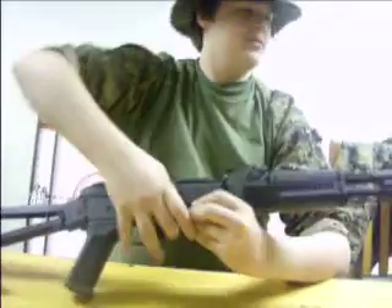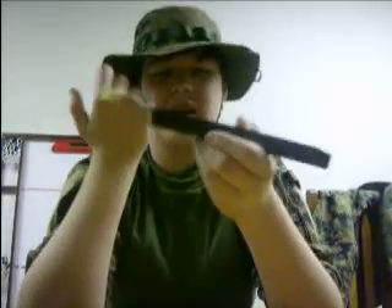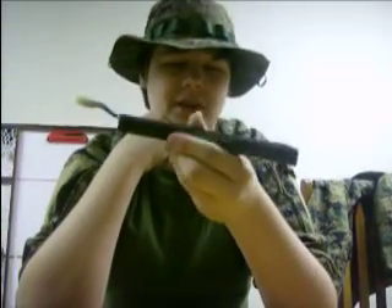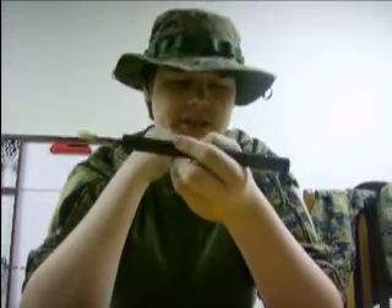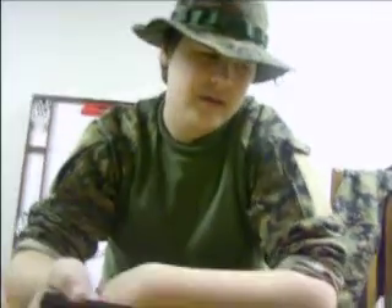It comes with an 8.4V 1200mAh NiMH stick battery. It's okay as a stock battery — I was just getting an upgrade like an Intellect 8.4 or even an Intellect 9.6, which will increase the ROF and longevity. This actually had a pretty decent ROF. I was expecting to get maybe 600 or 700 rounds on a charge, but I got probably around 850. I was surprised with the stock battery.